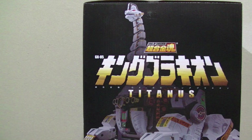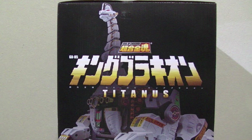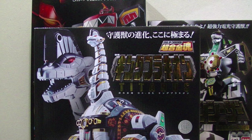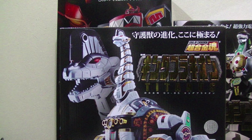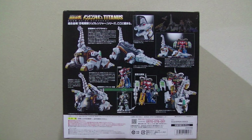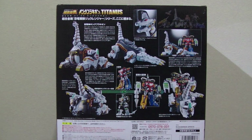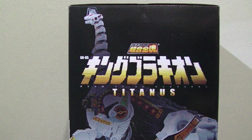Now, the box is another story. It's kind of tiny. It's far more compact than Daijujin or Dragon Caesar, and the box is just really tight. On the one hand, that's nice since it won't take up too much space.